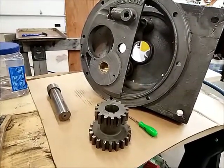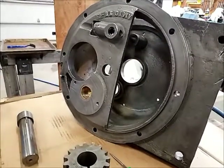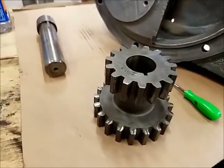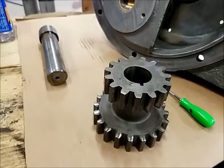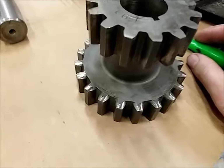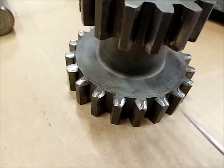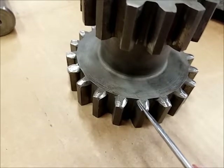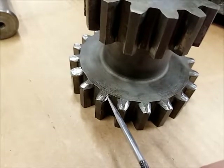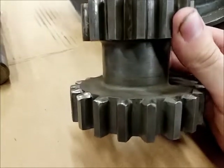Happy Leap Day everybody - an extra day of work this year, February 29th. I was up and out here, got the case cleaned up even more with a good final cleaning, wipe down, and blown out. So I'm going to start cleaning up gears now, starting with this reverse gear. I just wanted to make a little note - I was originally thinking these were all just straight gears on the ends, but in reality if you look a little closer the leading edge is actually machined to be a little bit rounded. You can actually still see some of the machining marks.